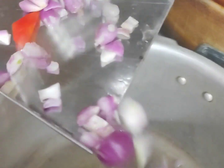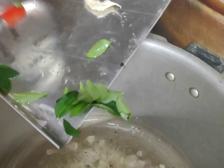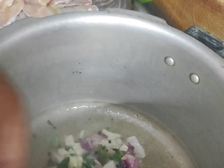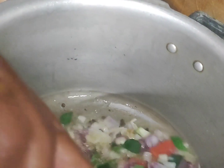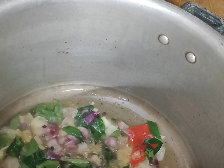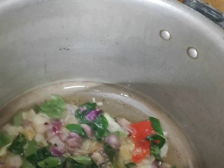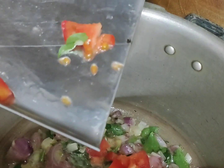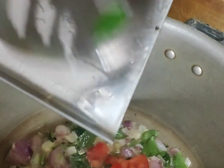Put it in the pot. Put the pot and put it in the pot. Then add a little bit of the sauce.